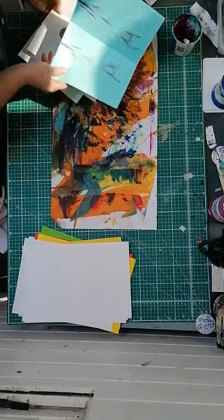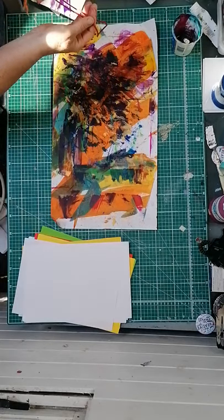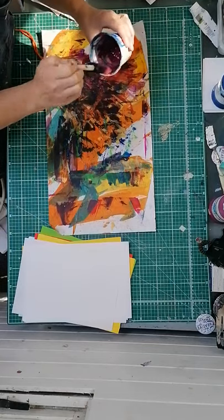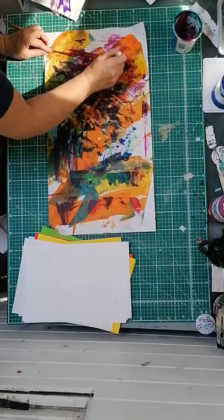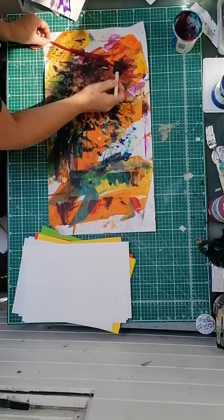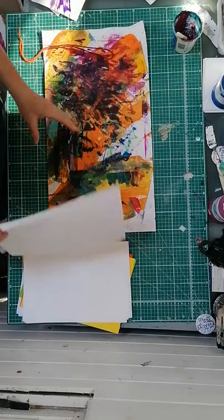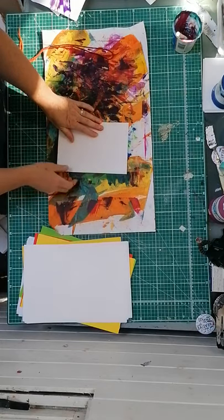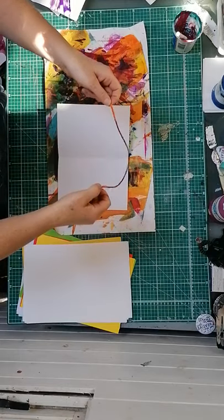Less is more. I have a little bit of water mixed in with the paint just to loosen it up a little bit. I did try dipping the string in but you have to print so much off first. So all I'm doing is a little bit of water mixed with paint, brushing that onto the string. Fold your piece of paper in half - if you've only got photocopier paper that's absolutely fine.